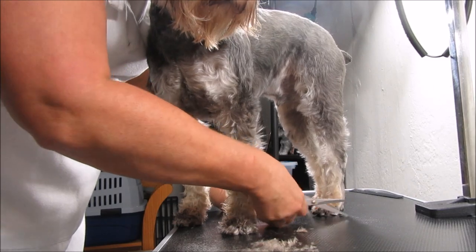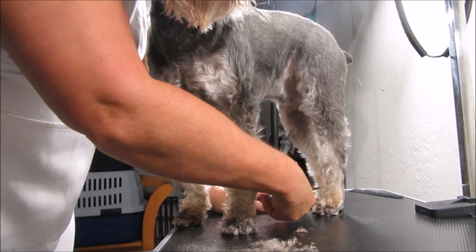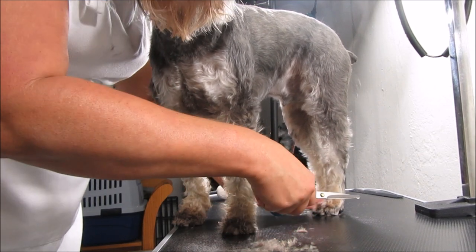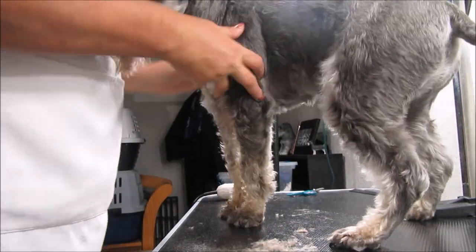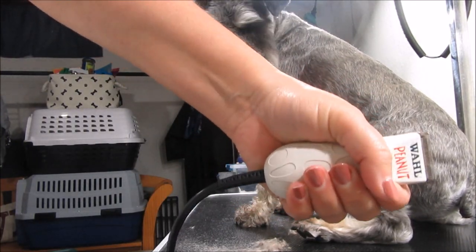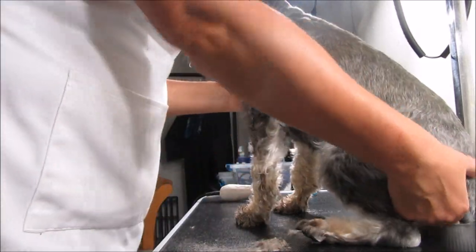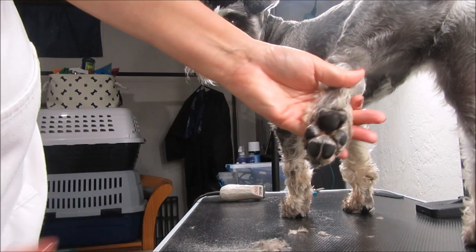Like I said, I'm not doing a full groom — I'm just doing their feet and their butts, and then when I see something I don't like I kind of trim it up. That's what I do, that's how the Wahl Peanuts work. They're small, they fit right in your hand, they're easy to maneuver, and they cut great. There's the back of the paw all cleaned up.